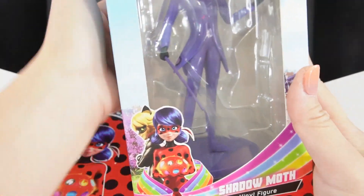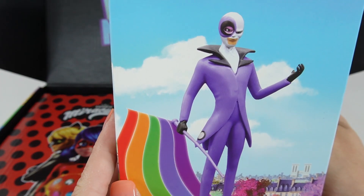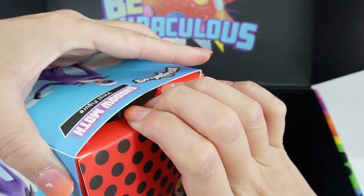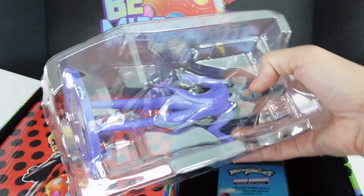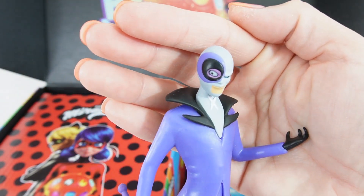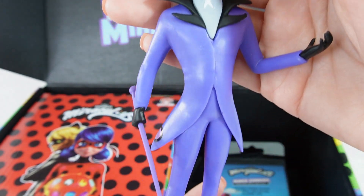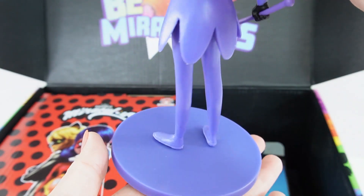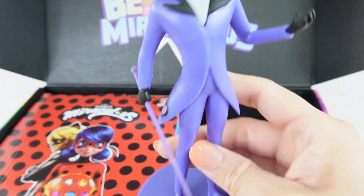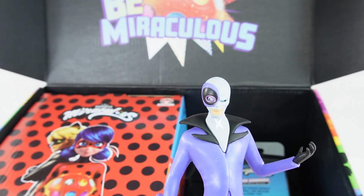We got a figure of Shadow Moth. Oh my goodness, look at him — super cool looking. Let's take him out of the box. Here he is — what an imposing figure. He looks absolutely evil. This is super cool. He is a pretty light figure, so this is just a regular plastic figure — there's not much weight to it, but he looks really cool.